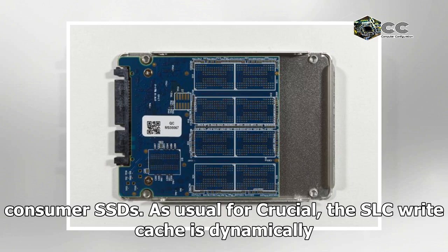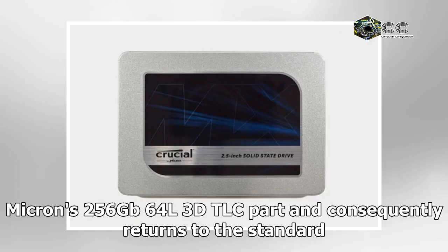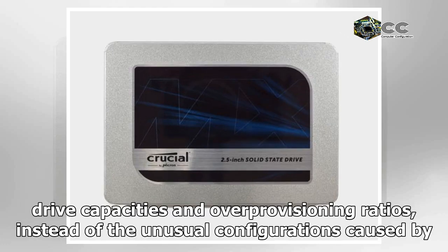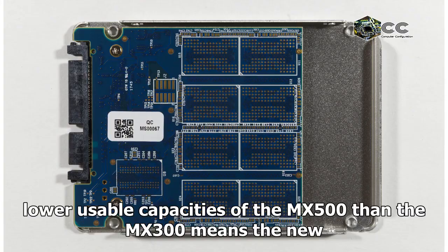As usual for Crucial, the SLC write cache is dynamically sized based on how full the drive is. The Crucial MX500 uses Micron's 256 Gigabit 64-layer 3D TLC NAND, and consequently returns to the standard drive capacities and over-provisioning ratios, instead of the unusual configurations caused by the 384 Gigabit stack capacity in the MX300's 32-layer 3D TLC.